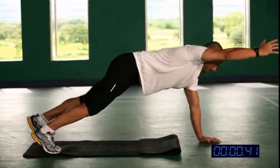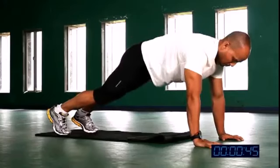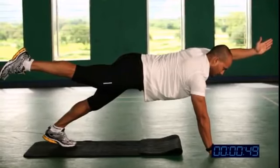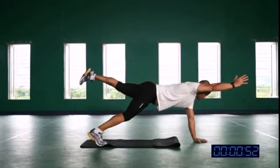Breathing out when leg and hand is going up, breathing in when leg and hand is going down. So do not rush. Breathe normally and focus on your form.